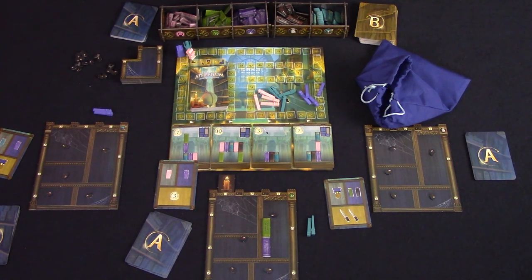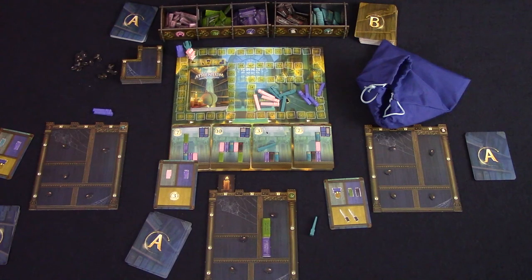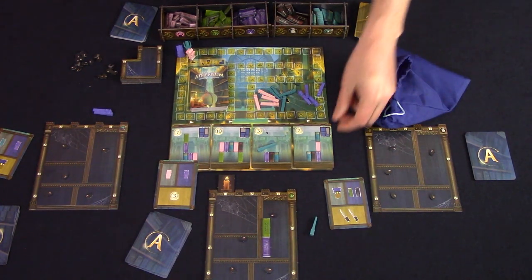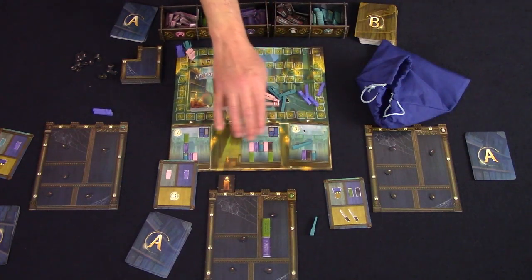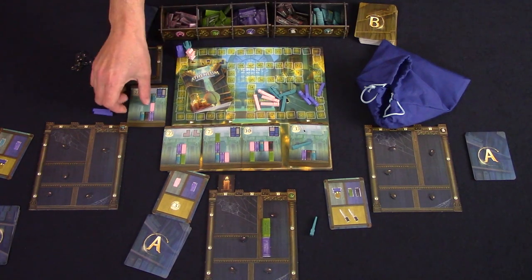Once each person has placed their benefits, any leftover benefits are returned to the supply and each player will get a chance to score any of the objectives. Each player can only score each objective once per game. The objective cards will show you a specific configuration of books to achieve the reward located on the top of the card. To score an objective, you must place one of your magic wands from in front of you — not the supply — onto the objective and receive the number of points and any benefits. Once each player has had the option to score, go through the cleanup step: remove the rightmost objective card and return any wands on it to the general supply, not back to the players. Shift all the other cards down to fill the space, then draw a new card for the front of the objective line. All study cards are discarded and then you start the next round.